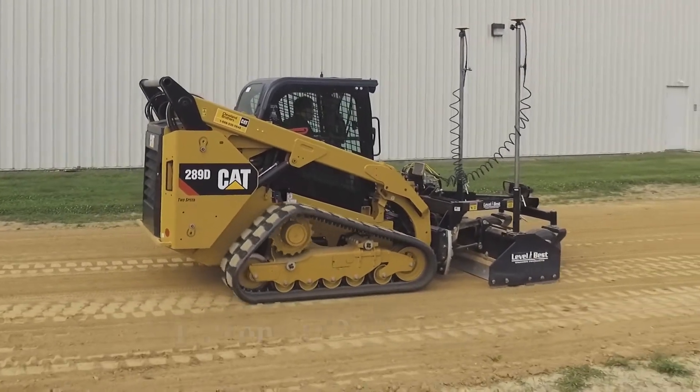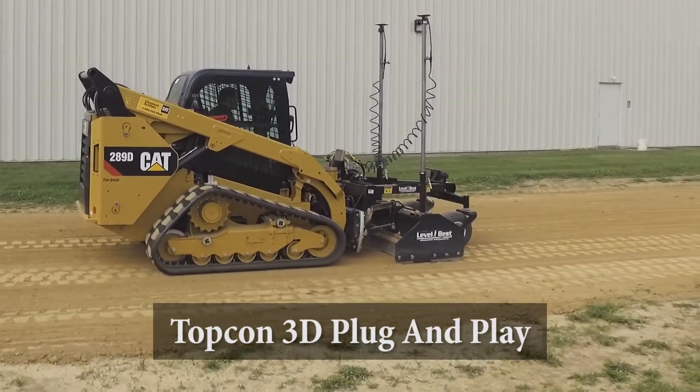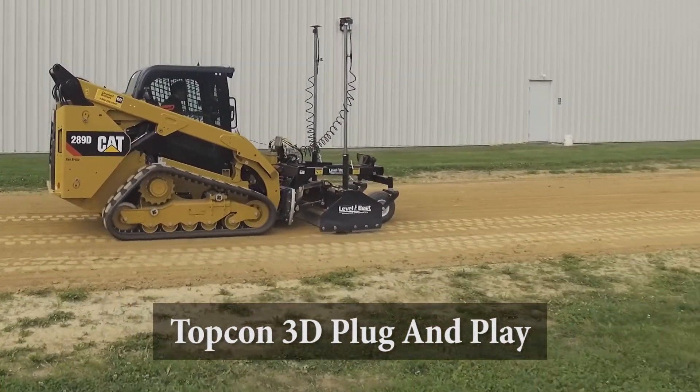At ATI, we make it easy for you to use the control system that you like with our plug-and-play connectivity.